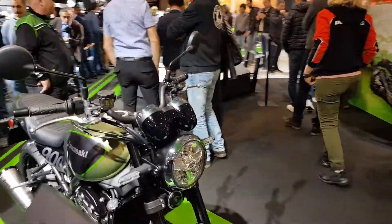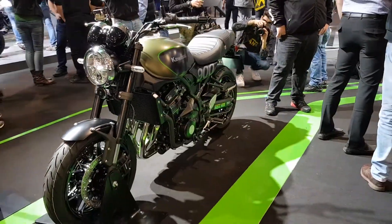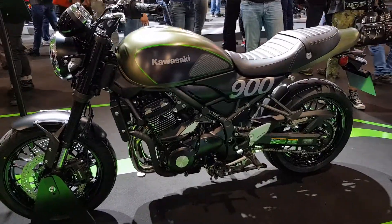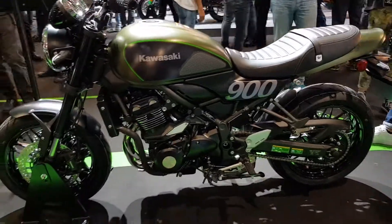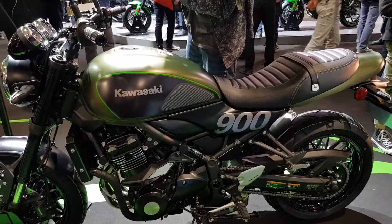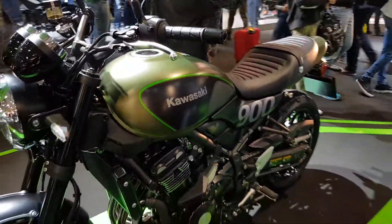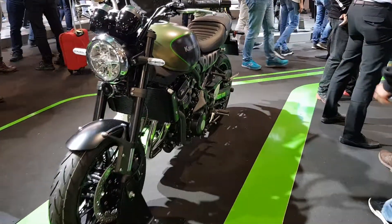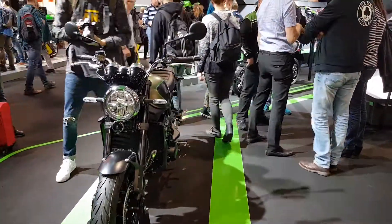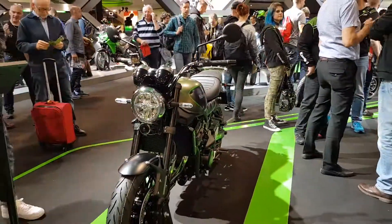Okay guys, this was a short walk-around and first impressions from the new Z900 RS and Z900 RS Cafe Racer. Like the video, share it please. And if you haven't already, go and subscribe to the Modalicious YouTube channel. Also check us out on Facebook at facebook.com/modalicious — we put out new stuff there, also lots of lives. We are also on Instagram and Twitter. That's it for now. Signing out. Ciao.